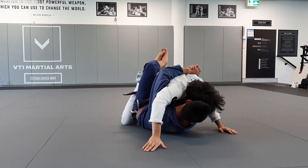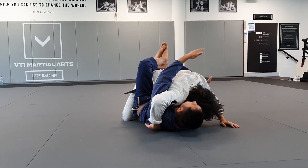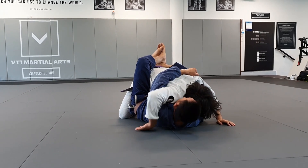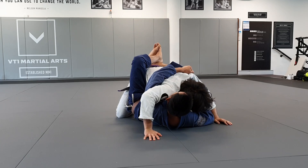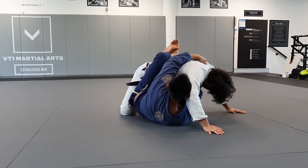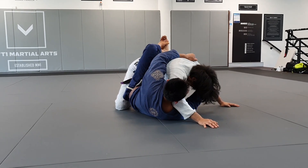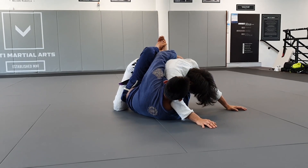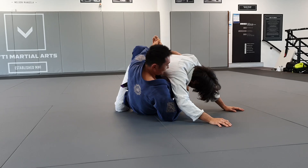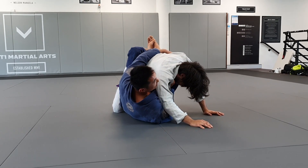Once I have my double underhooks, I'm going to go to the side and grab his lat or the material on his shoulder. My other hand grabs the same-side collar so I can push and duck my head out. Once I've ducked my head out, I pass the lapel to my other hand and get onto my elbow, grabbing the collar on the other side.